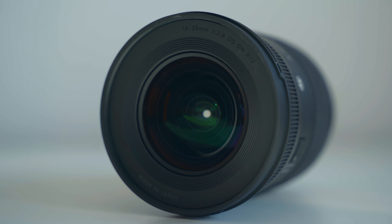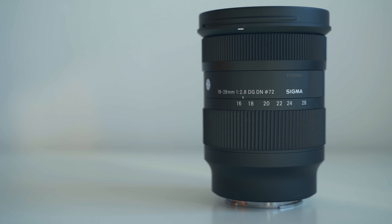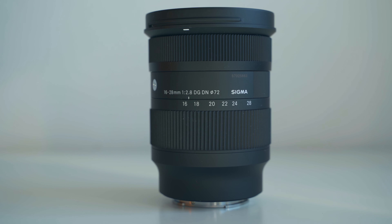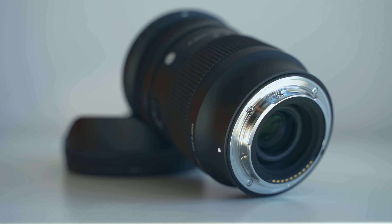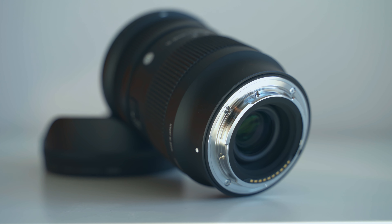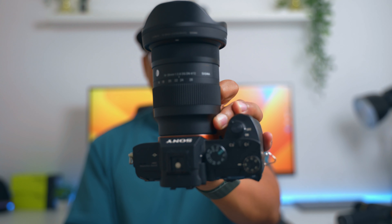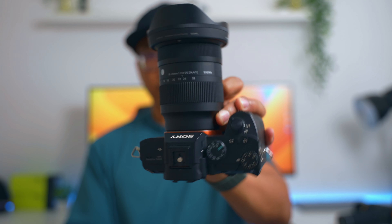It has all the needed features — no extra fluff, just a normal autofocus/manual focus switch, a nice hood, and a filter thread of 72 millimeters. This is a contemporary lens — not the high-end Art line, just the basic ones — but the basic lenses are still really good in terms of build quality, made in Japan. It also has a weather sealing gasket at the back.